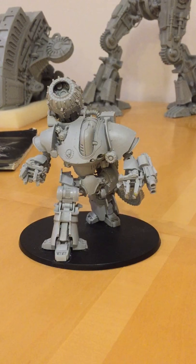Welcome. This is a video review of the Mechanicum Thanatar Siege Automata by Forgeworld.